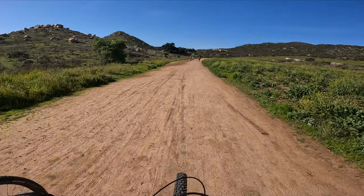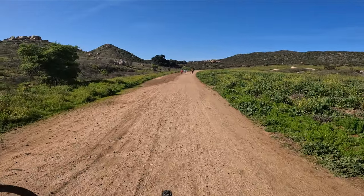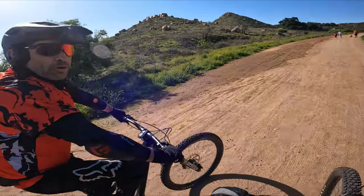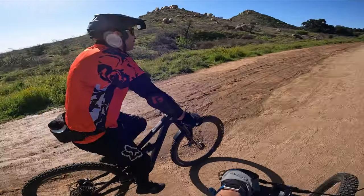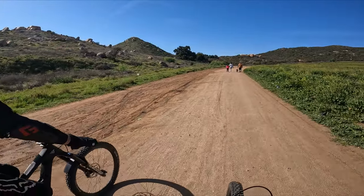Hey everyone, this is Ian. Thank you again for joining me on my channel. Today we are back riding at Greer Ranch. We actually haven't come here in a long time — it's probably been almost a year by now. The weather is nice. As you can see, we're in our short sleeves, and we're even on our Capras today. We decided to take a break from the e-bikes.